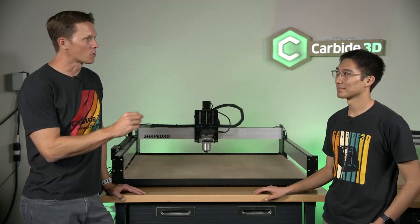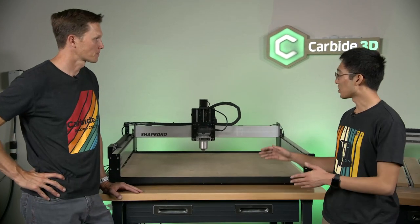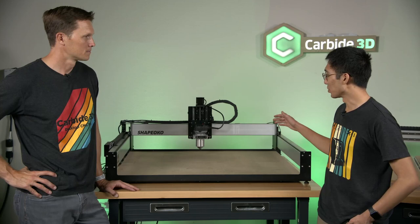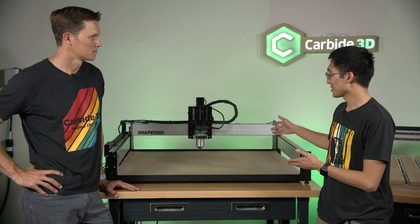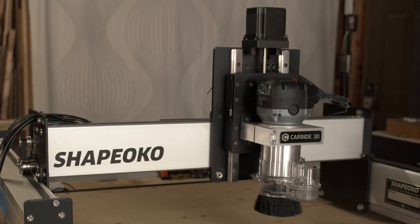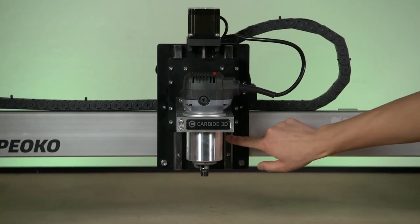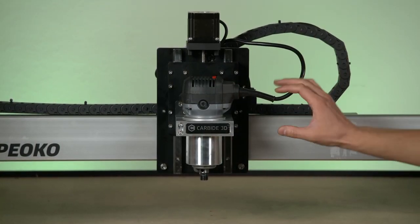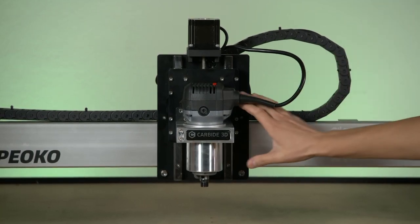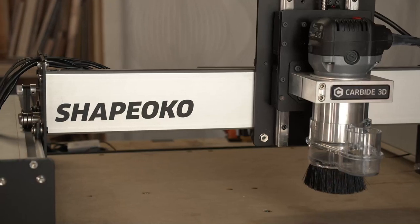We've talked a lot about the Pro, but this is not the case where one machine replaces the other. Carbide 3D is adding to the Shapeoko profile — you can still get an SO3. We didn't want to eliminate the Shapeoko 3 because it is a really great value, and we didn't want to raise the price of entry into the CNC world. So if you're looking for value and looking to make parts, this is still a really great way to get into CNC. The biggest recent change is that the Z Plus, the lead-screw driven Z-axis, is now standard. Instead of having V wheels on the Z-axis carriage, they've been replaced with linear rails, which are much more rigid — almost no flex. This will give you better quality cuts with less vibration, and it has a higher resolution on the Z-axis so you can get really precise depths of cut. We're raising the bar on Shapeoko.